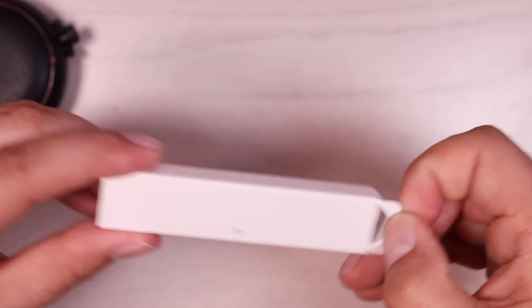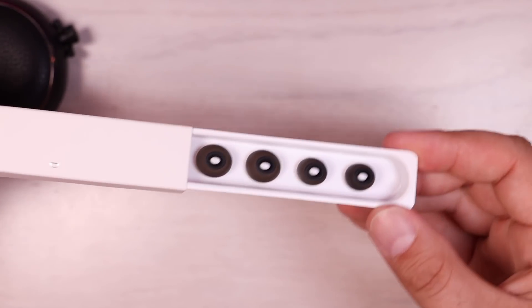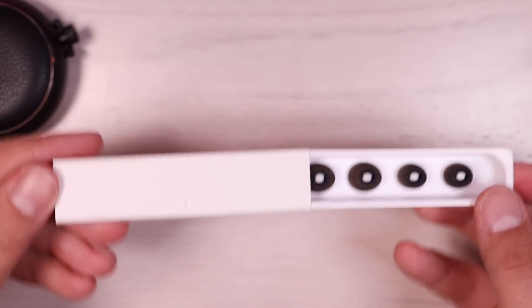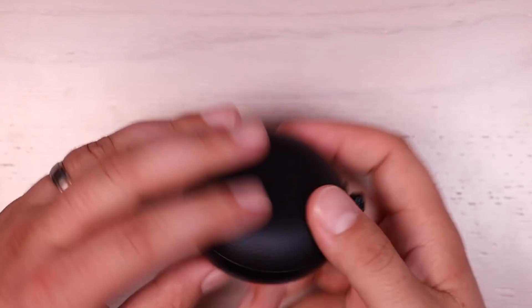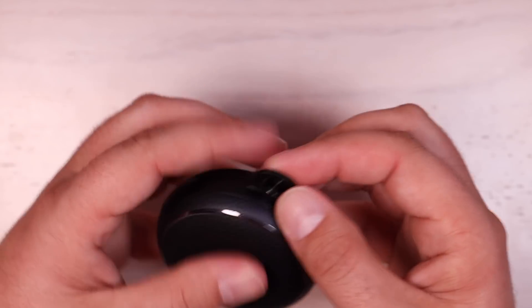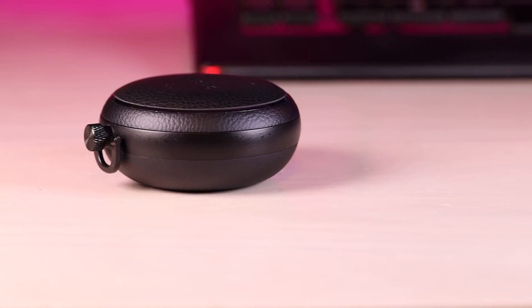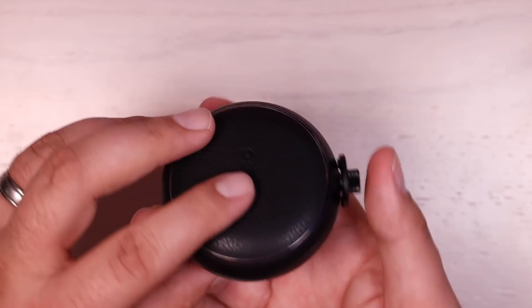The Pamu Quiets come outfitted with medium-sized ear tips, but they also come with small and large ear tips, so these are going to fit any size ear and they're going to provide really good passive noise cancellation in addition to the active noise cancellation. Right off the bat I was super impressed with the quality of the charging case. This is wrapped in leather, which gives it a super premium feel. The metal around and then the metal up top and on the button is zinc alloy. This is a really solid, high-quality feeling case — most cases are just your standard plastic case, but this has premium leather and zinc alloy.